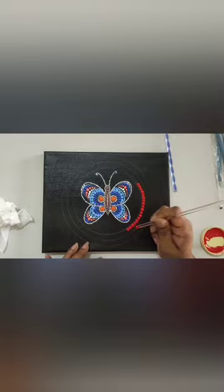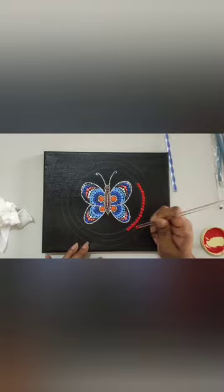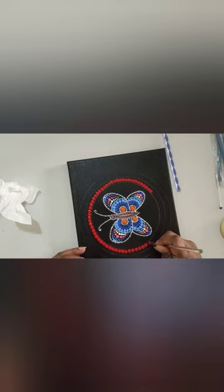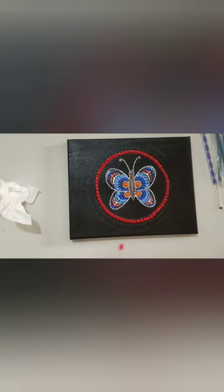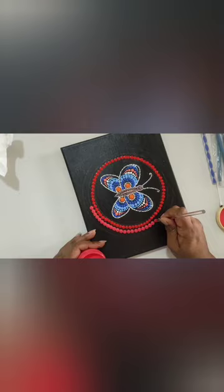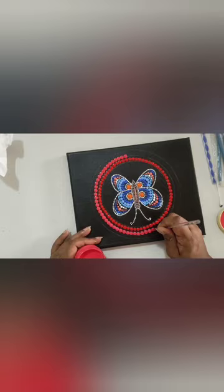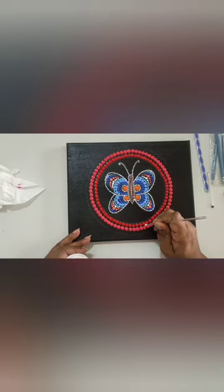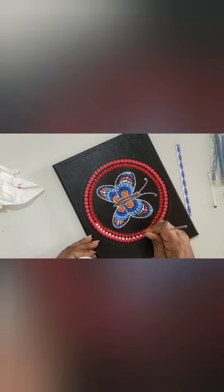Now I paint the outer circles using different shades of red. To make different shades, you can add white and black colors to the base color you want. To make lighter shades, add white color little by little. To make darker shades, add black color little by little. You can store your mixed colors in a plastic container. As mentioned before, you can add water or gloss medium to get the desired consistency. Using different shades of red gives a gradient from light to dark and dark to light. In between, I am using white dots, which actually give a beautiful effect to your painting.